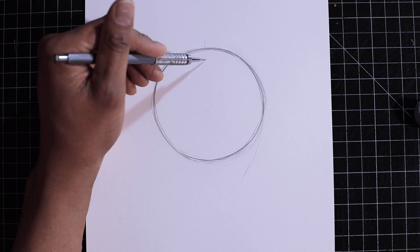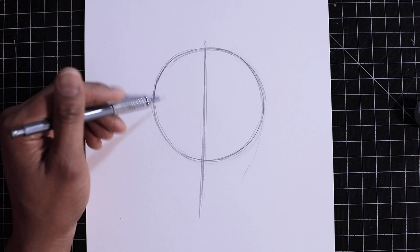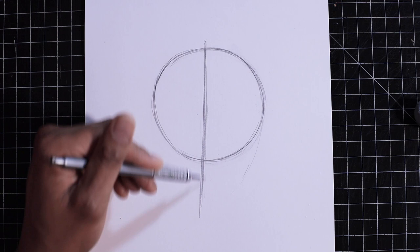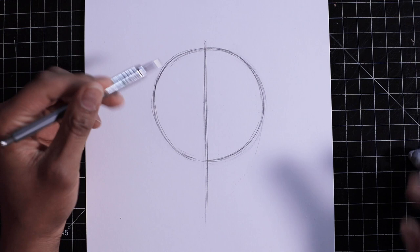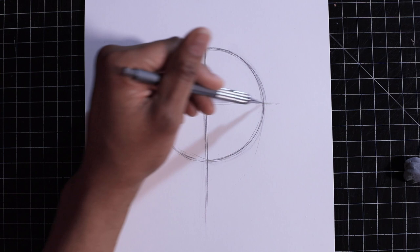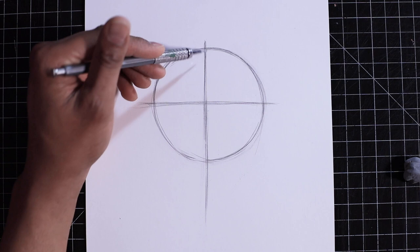Our next step is to draw a line dividing that circle in half — a vertical line. That's step two. From there, draw another line that splits the circle into quadrants — a horizontal line. So now we have our circle and our cross.